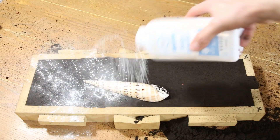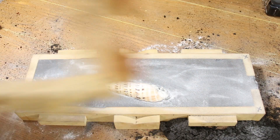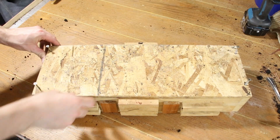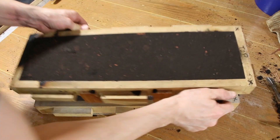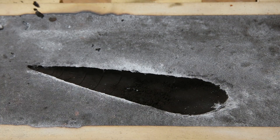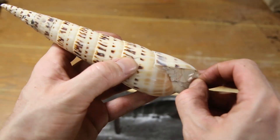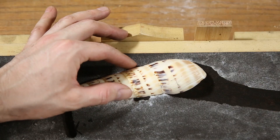A thin layer of baby powder prevented the two parts of the mold from sticking together. I placed the other half of the mold box on and filled it with sand. After attaching a cover to one side, I opened the box and started cutting a channel that the metal will flow through, as well as a small channel for air to escape through as the shell is being filled. Then I placed the shell back into the mold, closed it up, and attached a cover to the other side.